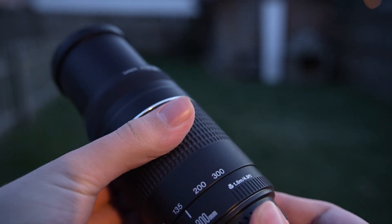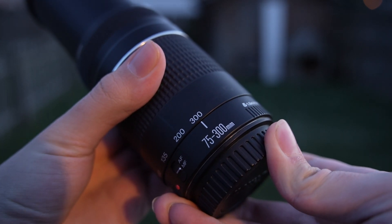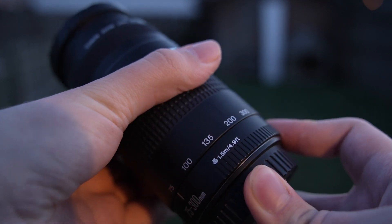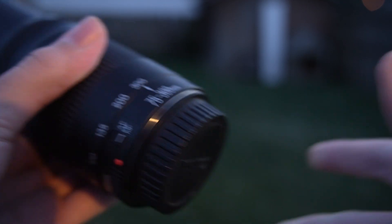I also have an ND filter I use for my DSLR, which is a really high-powered ND filter. You can also get an ND filter — I use it and I can even see some sunspots with it. Just make sure you get a high enough powered ND filter for your DSLR, because if it's not high enough power, you're risking your camera. I would definitely not get an underpowered ND filter for solar imaging.